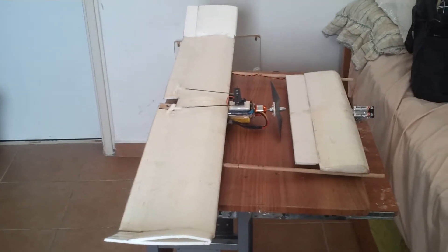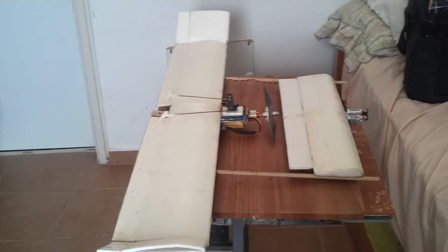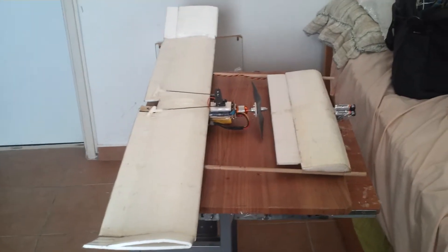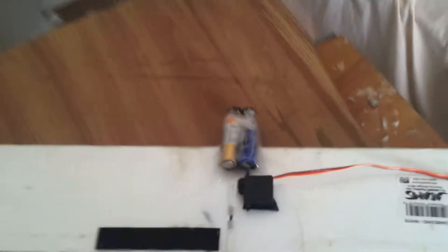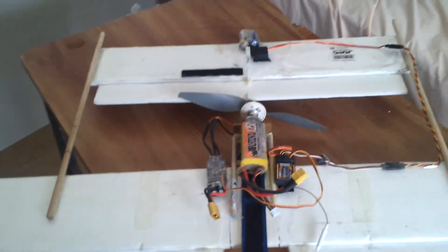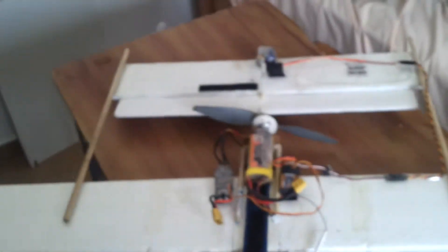So I wanted to get rid of the fuselage, and I did — I just have these two booms that have the canard up front. I had to mount the battery right behind the engine, because if I mounted it forward on the canard, it was way too nose heavy. So I had to balance it with some additional nose weight up front on the canard. All the electronics are just hanging out right here on the bottom of the airplane with no fuselage, which saves a significant amount of weight. Even the additional nose weight up front does not come anywhere near the fuselage weight that was there before.